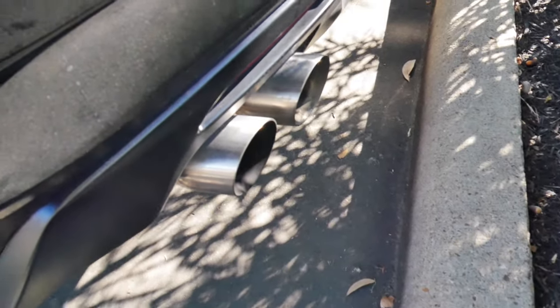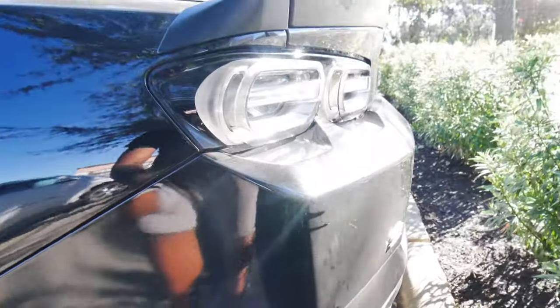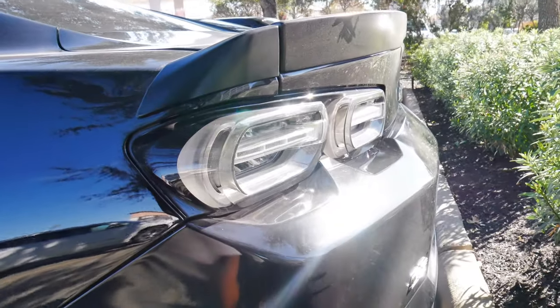I don't think that's ever going to get old, man. That active exhaust is just crazy. The car is completely filthy right now — you guys don't mind that. I will be giving it a shower this weekend.